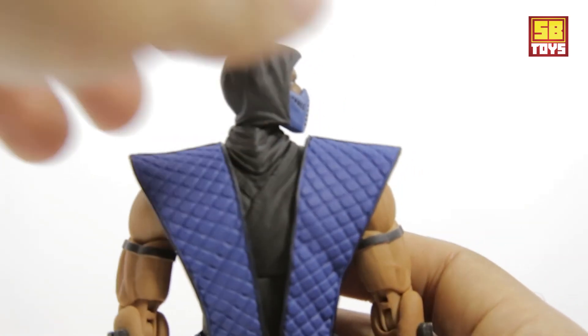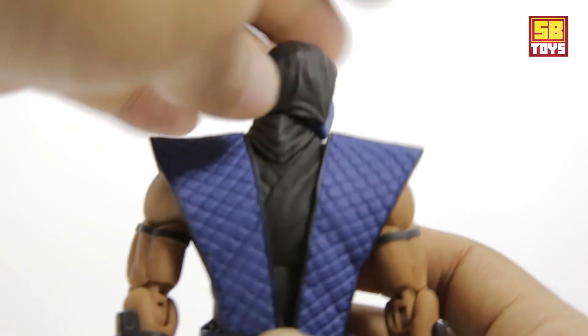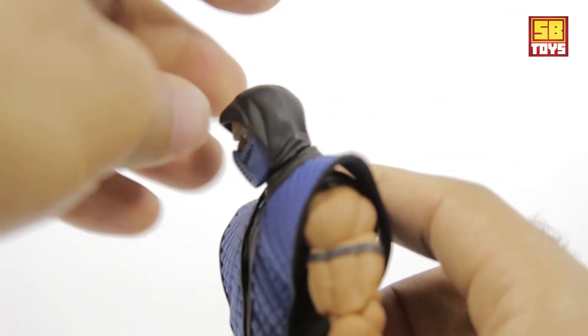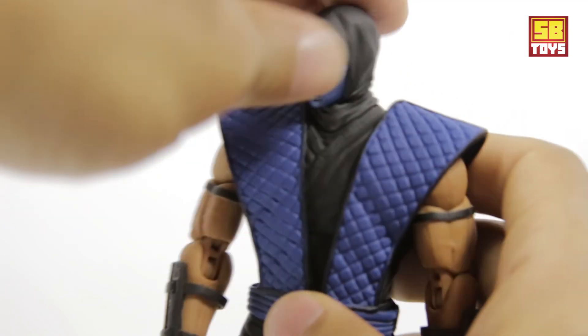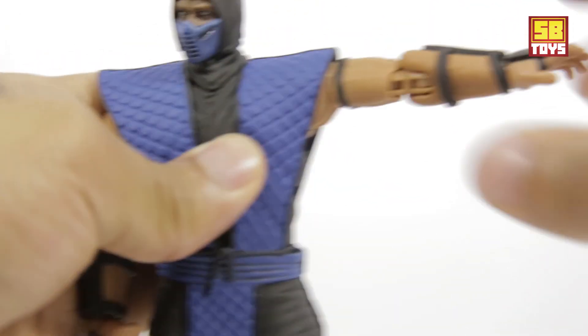Starting at the head — you can turn him to his left, turn him to his right, full spin around exorcist style. It has a little forward tilt and a little range going back. Moving to the bicep — full extension to 90 degrees and up.